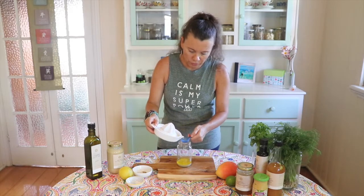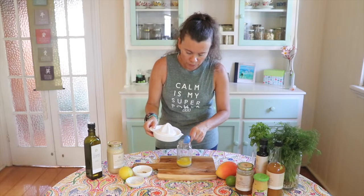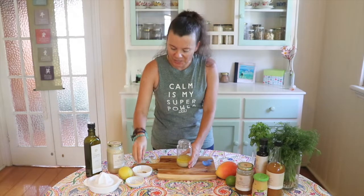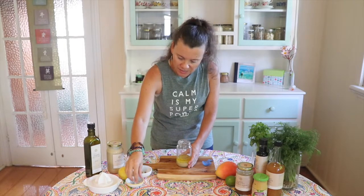Next up we've got the lemon, so that's 80ml or about five and a half tablespoons. Now we're going to just pop in some pepper to taste.